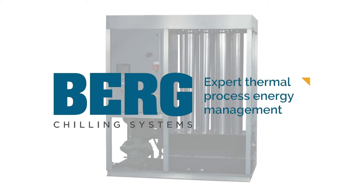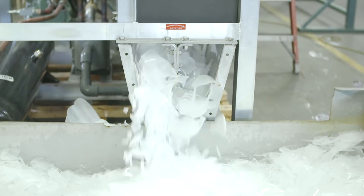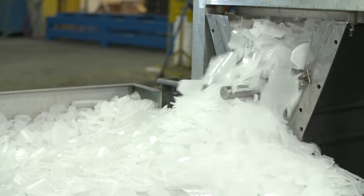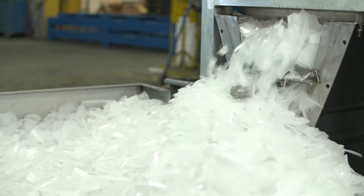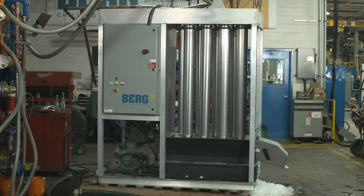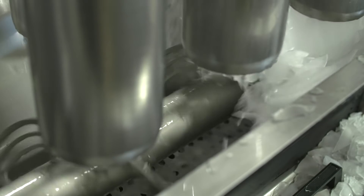Introducing Berg's all-new Berg Shell Ice Maker. Berg's refrigeration experts took the previous generation Shell Ice Maker and redesigned it from the ground up without sacrificing the performance, durability, and quality that made it the gold standard sought by clients around the world. The new Berg Shell Ice Maker is more compact, more energy efficient, more environmentally friendly, and more technologically advanced.